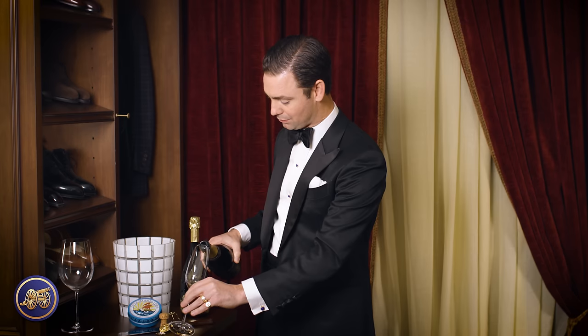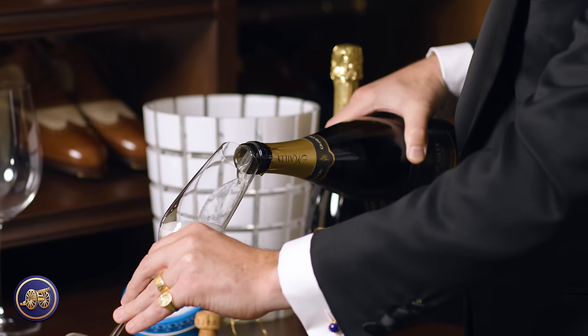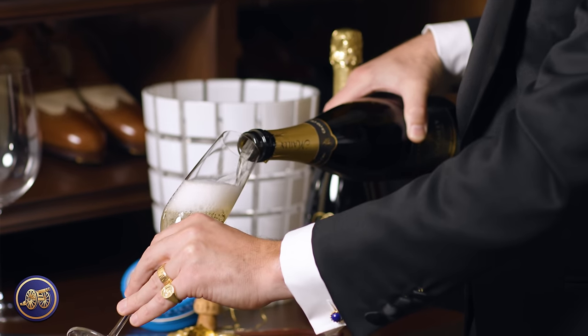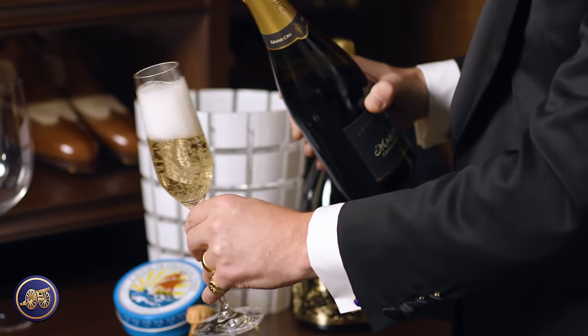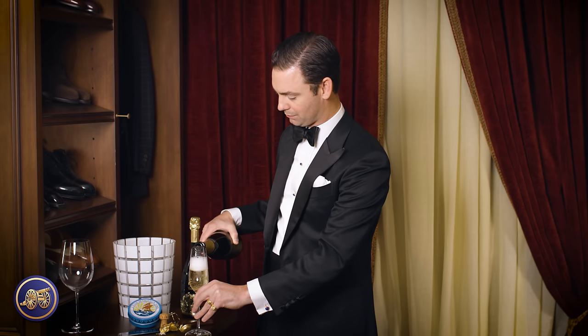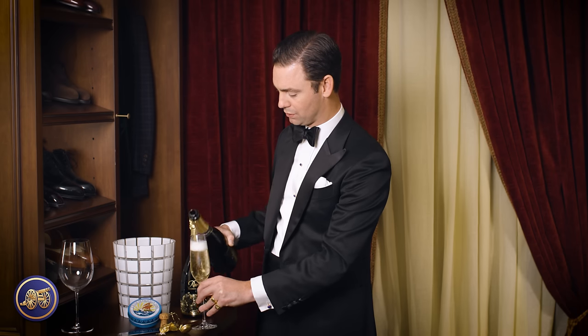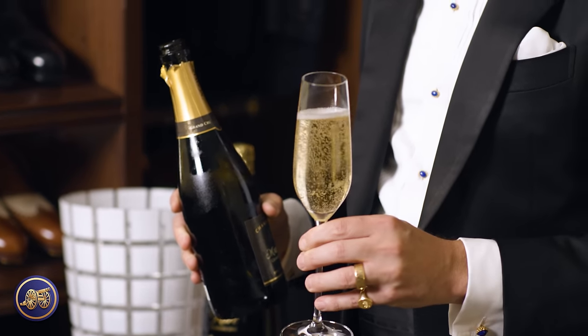Simply take your champagne glass, hold it at an angle, and pour slowly so that the bubbles don't overflow out of the glass. A champagne flute you can easily fill three-quarters full, close to the top — it's not like a standard wine glass where you wouldn't want to fill it close to the top. Beautiful champagne.